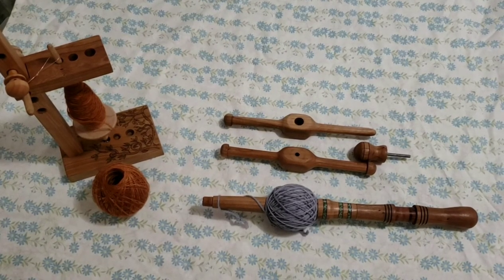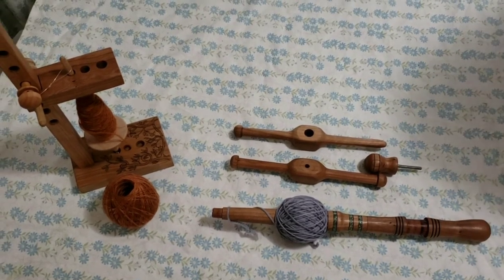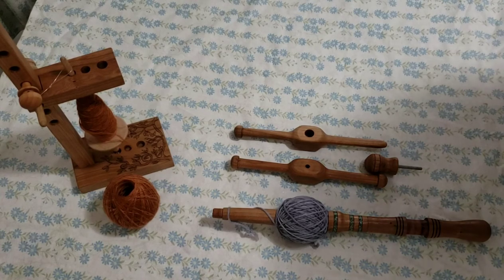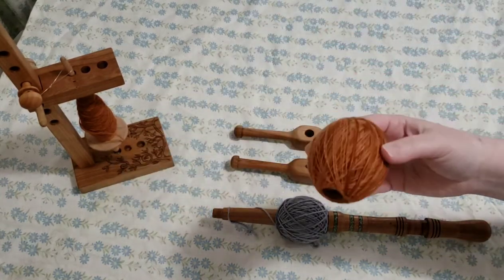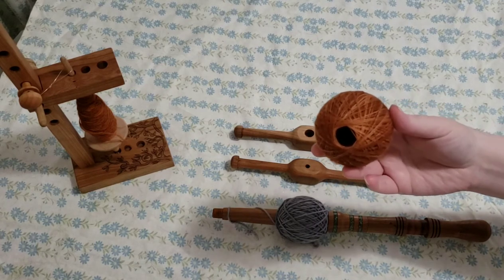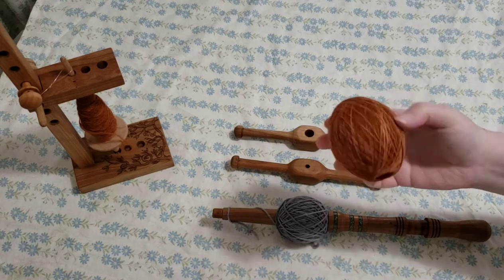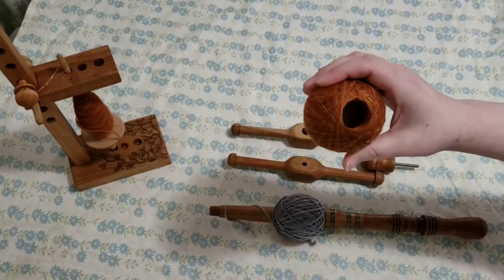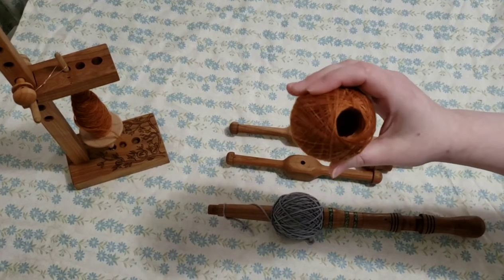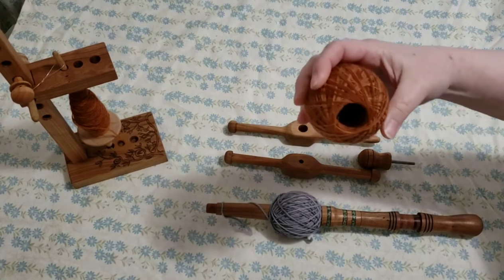What I particularly like to use the Nostipin and the center pull balls for is winding singles off of my spindle when I am spindle spinning. The benefit is that the way I wind center pull balls on the Nostipin, I get a very firm center pull ball — as you can see, it is not collapsing like a crank winder ball is so apt to do.